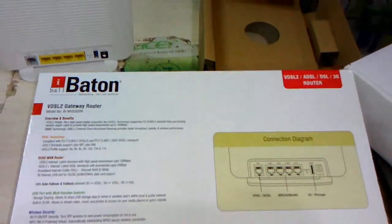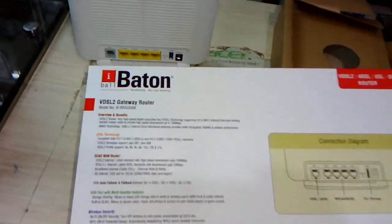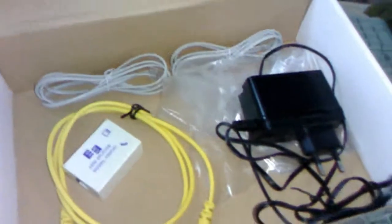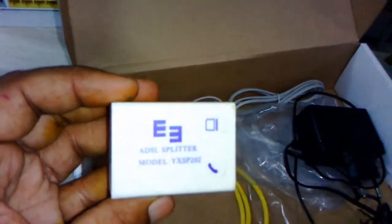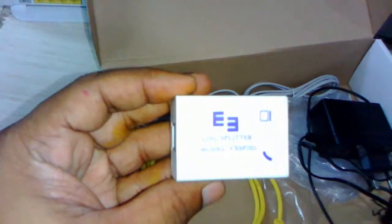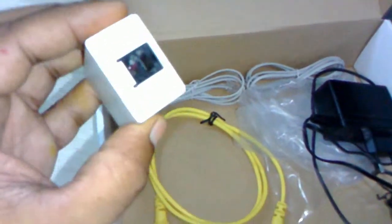This is the Eyeball VWSL2 Gateway Router, model number WVG3300N. Out of the box, I will show you what I got: this is the power adapter charger, this is the ADSL splitter with RG11 and RJ45 ports, this is the RJ45 LAN cable, and this is the RJ11 cable.